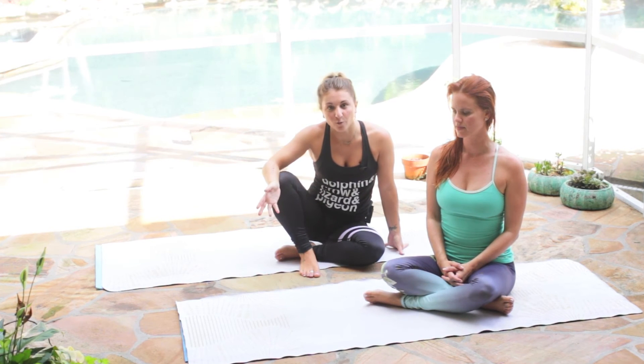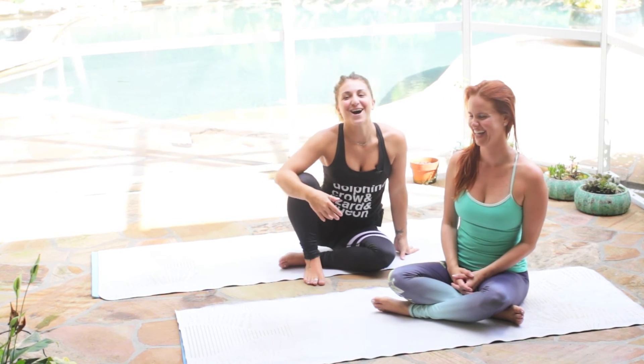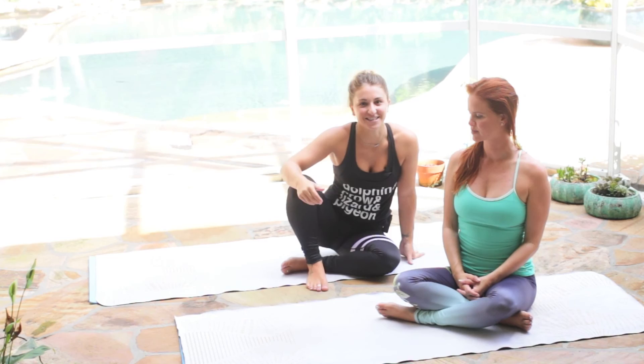Shavasana, the final pose, is where your entire practice is leading up to, so spend extra time there. Everyone loves spending extra time there — it is going to bring your body to that restful place where you can have a wonderful night's sleep and wake up feeling refreshed, ready to take on the day.